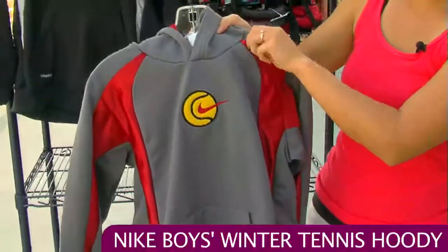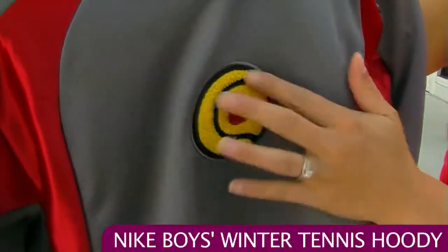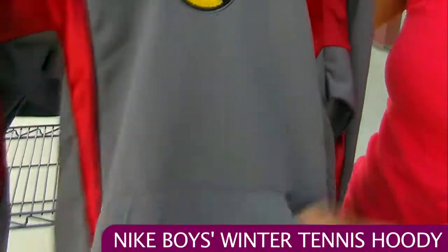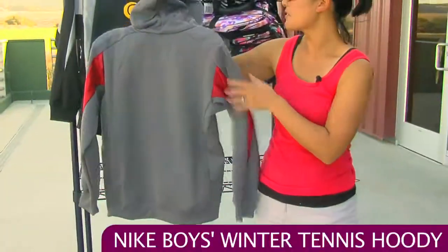You have a nice media pocket here and zippers open and closed for those little MP3 players and such. Nice detail with the chenille ball here, has a nice texture embroidered swoosh, and as a hoodie has a great front kangaroo pocket. Here's a look at the back — nice plain back.